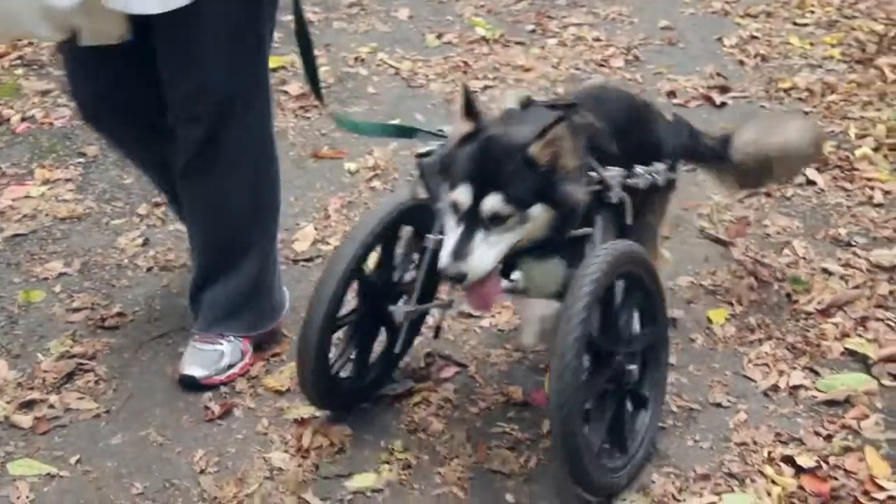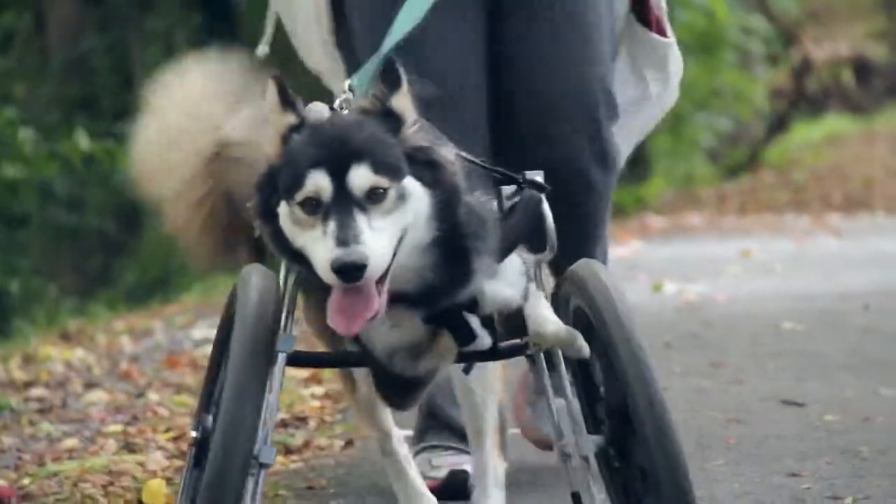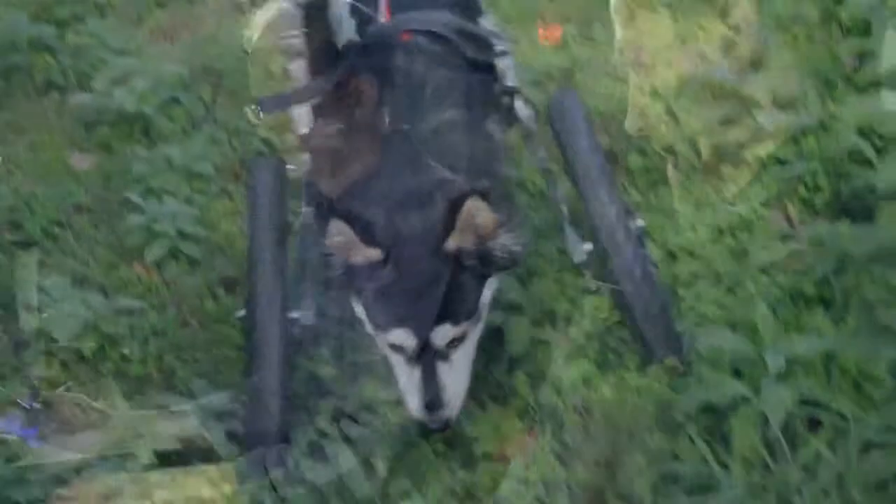We decided to get him a cart, which worked quite well, but they limit his mobility in terms of being able to play with other dogs, and it's not really the full motion of running.